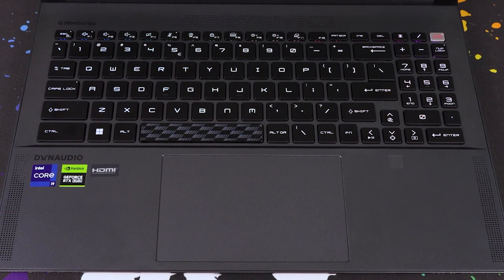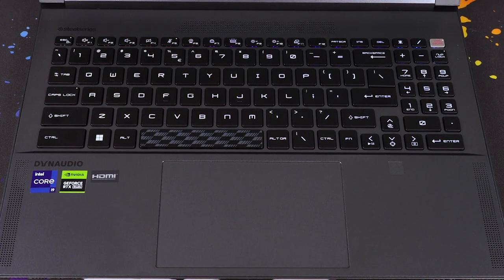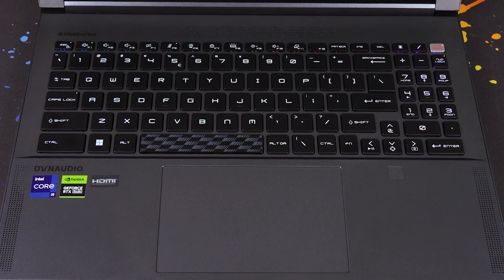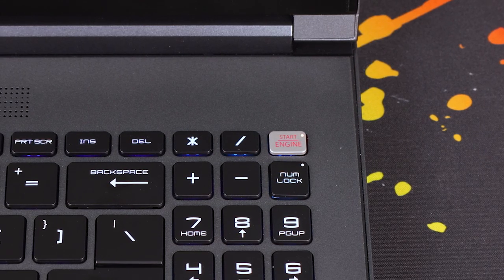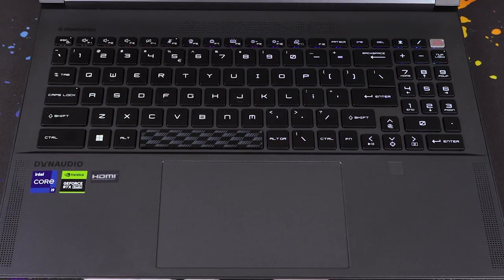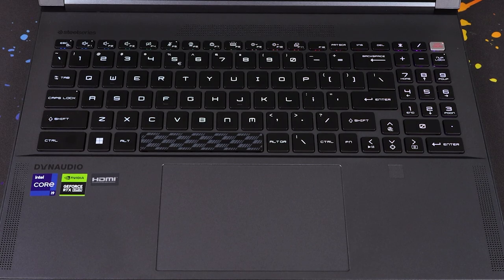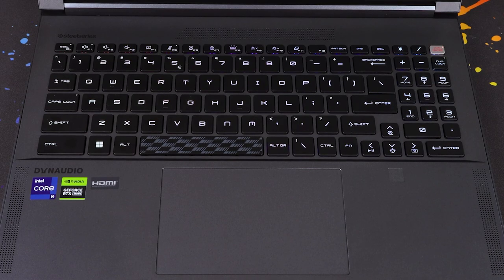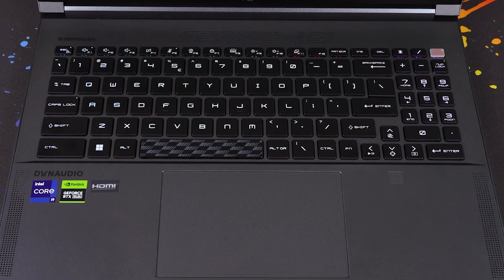It's one of the SteelSeries chiclet-type styles with a nice numpad on the far right for those doing spreadsheet work. I particularly like the power button — it's been replaced with a start engine button to keep that automotive style going. The touchpad is enormous and absolutely fantastic — super accurate, multi-touch, all the right things. Quite sleekly, the fingerprint reader is on the far right, almost unseen.